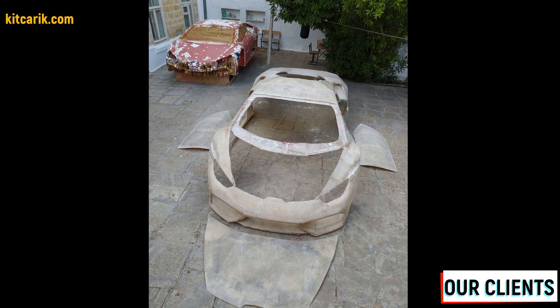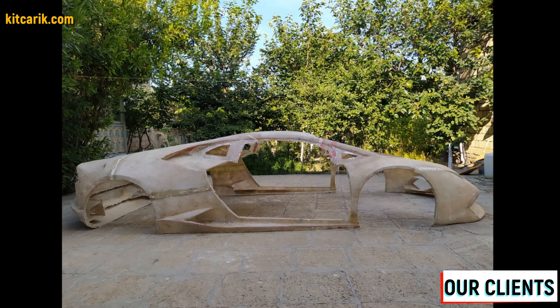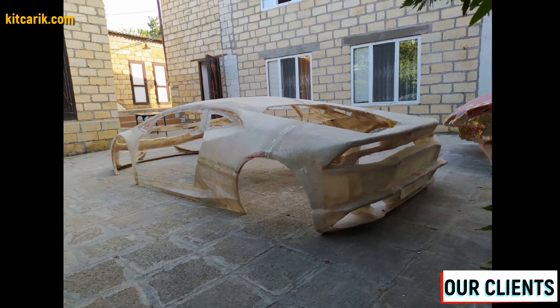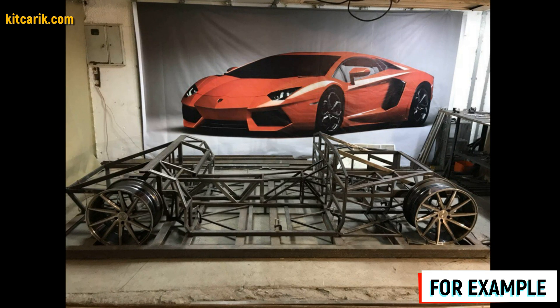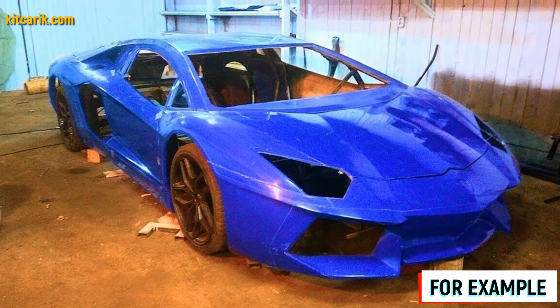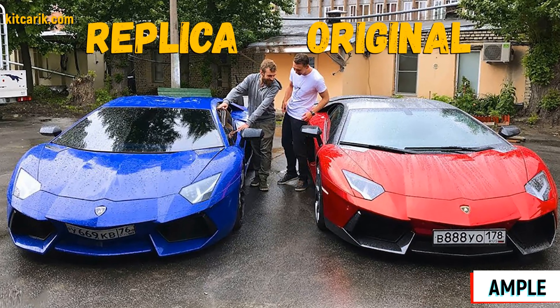Making fiberglass body parts and body kits is a similar process — from previously made molds you can make many sets of fiberglass bodies as well as parts and details. Some of our clients do it for themselves and some sell it and make money from it. The finished fiberglass body or body kit can then be put on a frame or on a suitable donor car.